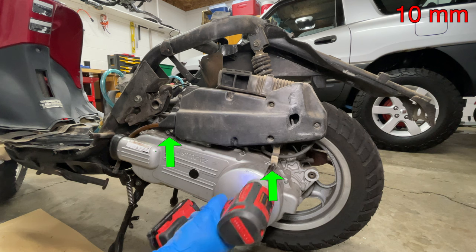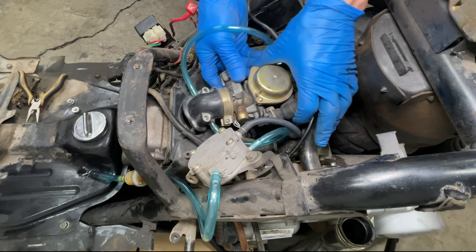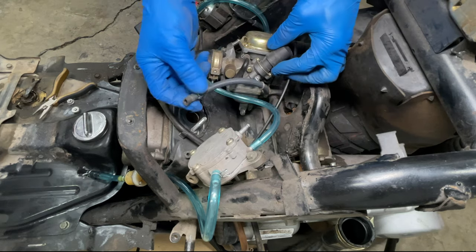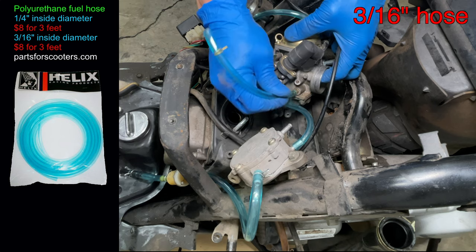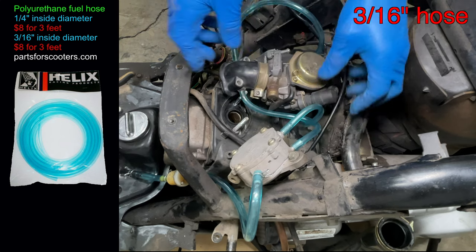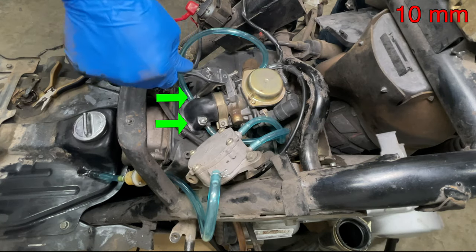You don't have to remove the carburetor but it will make everything easier to see. Two more bolts hold the air box — let's pull the air box off the scooter, then the carburetor can come out. The fuel inlet hose goes directly from the fuel pump to the side of the carburetor. The new hose fit very tight so I didn't need hose clamps. Now just put the carburetor back in and tighten the intake manifold nuts by hand.